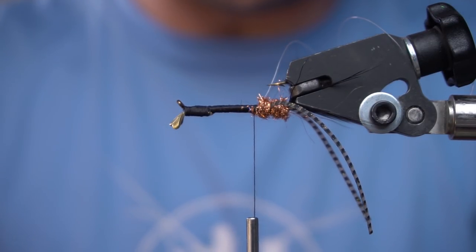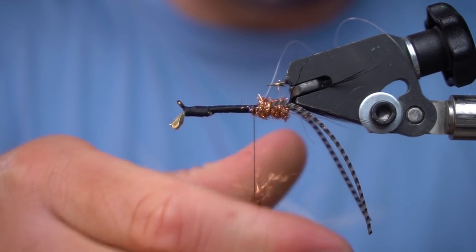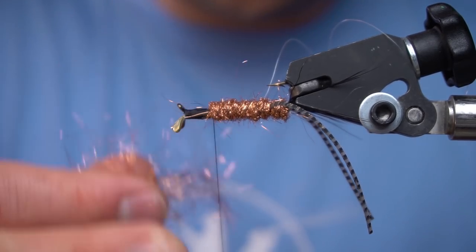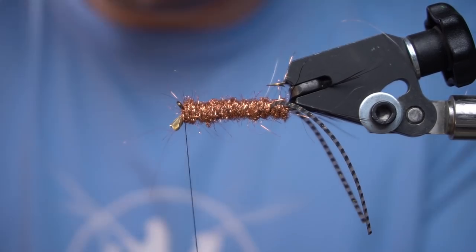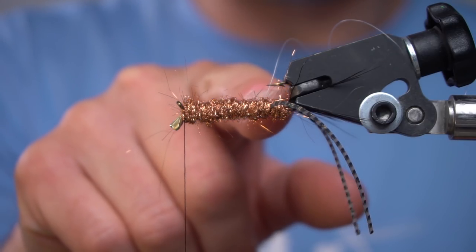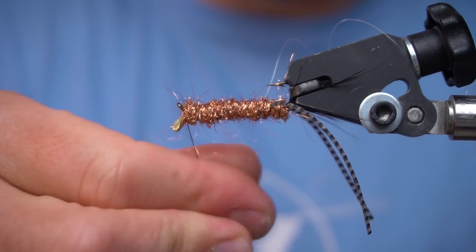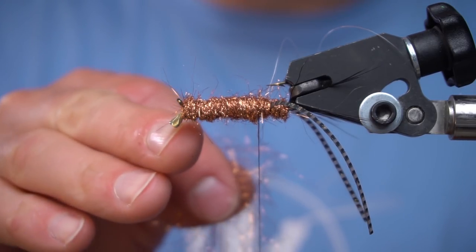Now we're just going to dub a thick body all the way to the tail. At this point we want to have a taper to the fly, so we're going to move our thread forward and then dub our taper into the fly. We want the fly thicker here than it is back here — simple as that.